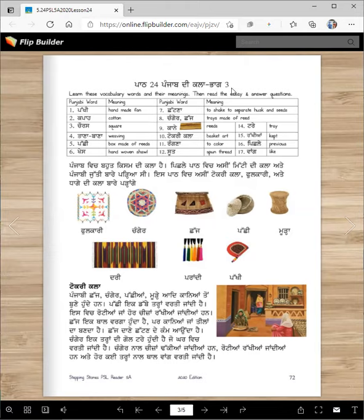Aaj ashi tisra hissa padhangi — part three — jide vich ashi tin taran di art parey padhangi. Par is toh pehle ke ashi reading karie, unna de jade difficult shabd ne — vocabulary words ne — unna nu sikhti ha, unna de matlab sikhti ha. Teh pher tusi aise padhoge te enna de questions de aansar likhoge. And that could be homework.